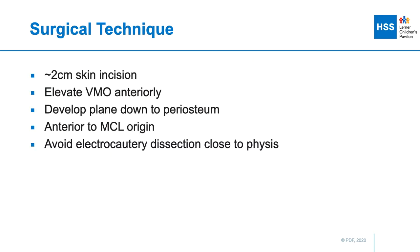Typically, we make a 2-centimeter skin incision in that location; however, this can be affected by the patient's body habitus.